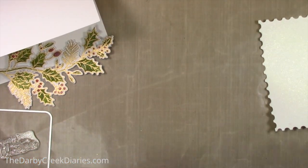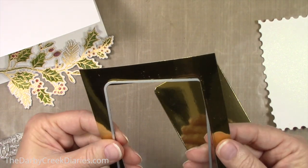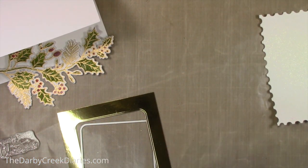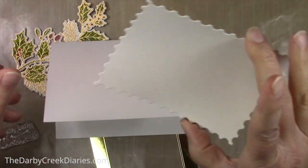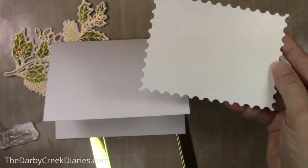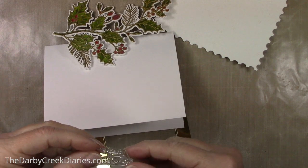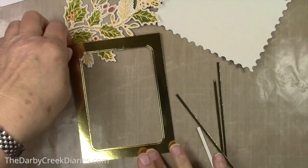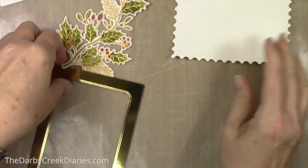I let it dry on its own because I think it does a better job. Now I'm getting my layout together. I die cut some gold mirror cardstock using a red rectangle — I don't like to waste so I keep the center piece to save for another project. Then I used the Hero Arts infinity postage stamp and sprayed a little bit of shimmer spray on it — it's a discontinued company so I don't have a name for you, but just gold shimmer spray.